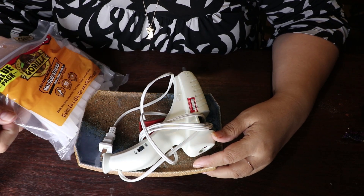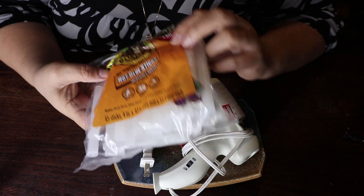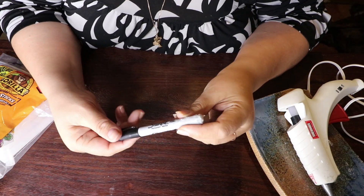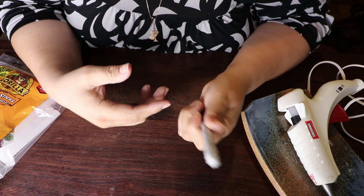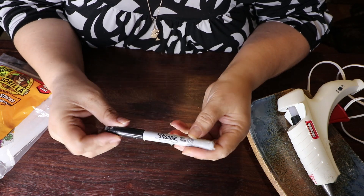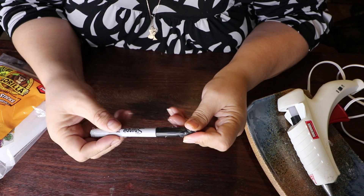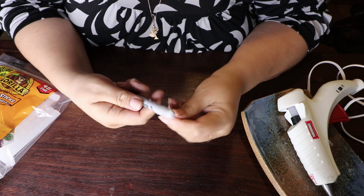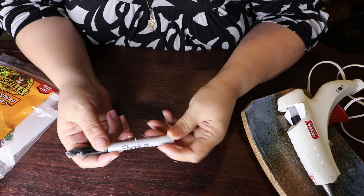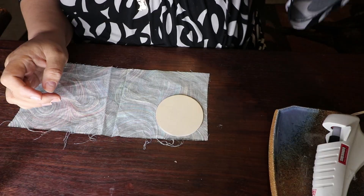Let's talk about the two tools I used to make this. You're going to need a glue gun and some glue sticks — I like these Gorilla glue sticks but it doesn't have to be this type. I also like to use the back of this pen, but you could get a turning stick or whatever works for you. I was using a Sharpie to mark the material and also to turn the fabric over.